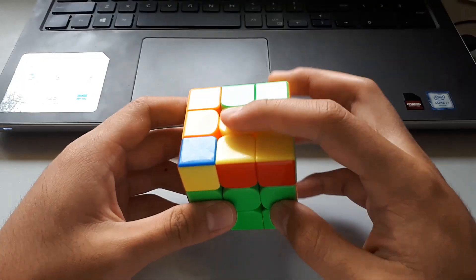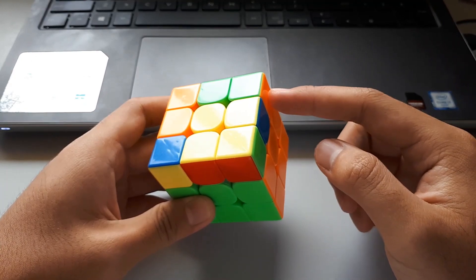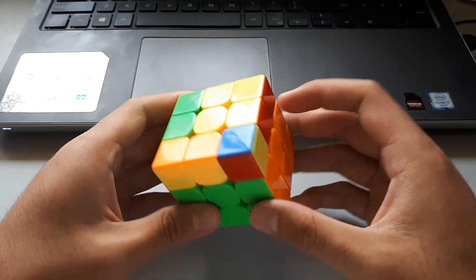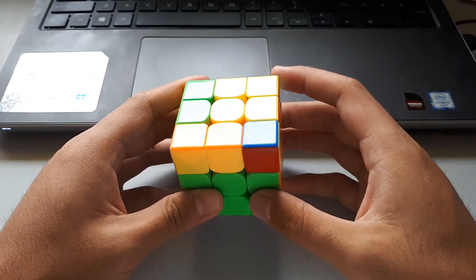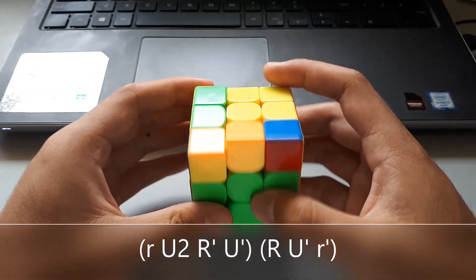If I hold it this way, it's to the bottom right, but we don't see the yellow corner here, so this is the wrong way to hold it. We want to hold it so that we can still see the corner here. And this is basically a Sune but with wide moves, so kind of like this.